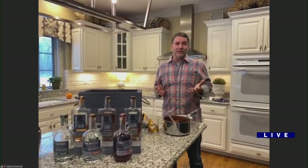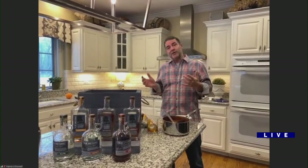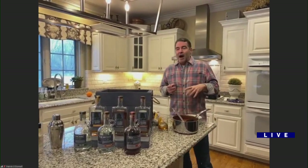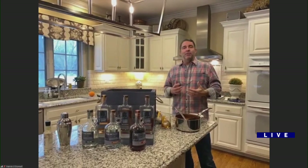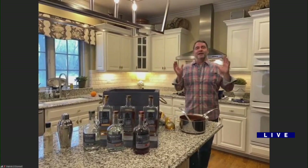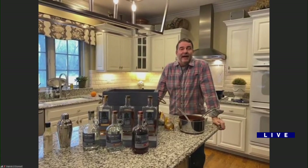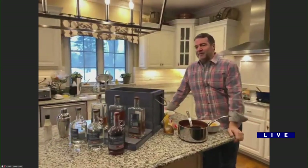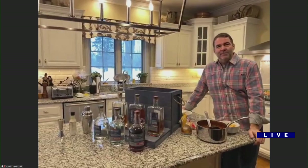I built a cabin up there which we just converted to a tasting room, and we're going to be inviting people up to taste all the spirits and visit the farm — we're just waiting on licensing. I build wooden canoes, we plant food plots, we hunt, we have an orchard and cherry trees. It's a great home away from home, our family haven. It's just southwest of Madison — in the driftless, unglaciated area, right on the Pecatonica River in beautiful Argyle, Wisconsin. They love that they've got some spirits related to their little town.